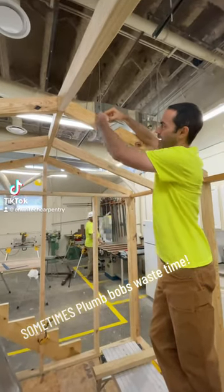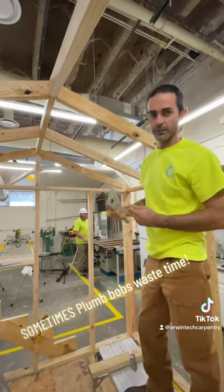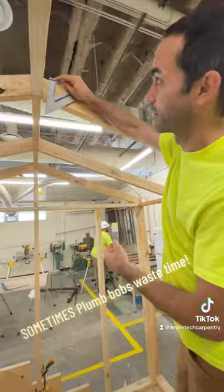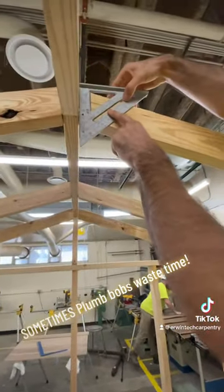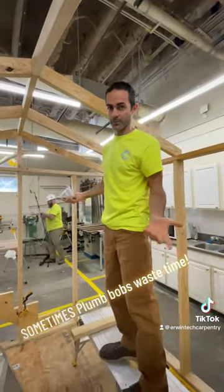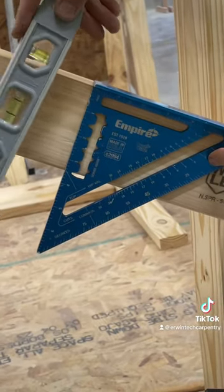One of my students came up to me and said, 'How do I find the angle of this with a plumb bob, trying to figure out the pitch?' I said, put the plumb bob away — this is not a TikTok video. Simply take that up to the plumb cut right here, find your common rafter. It's a 4/12 pitch. It's a lot easier than messing with a string and a plumb bob, so save yourself some time if you're in that situation.